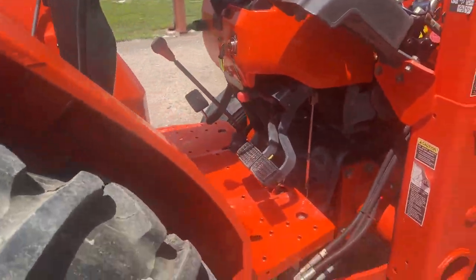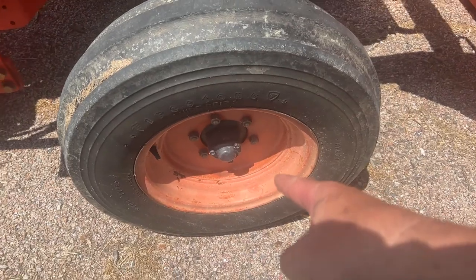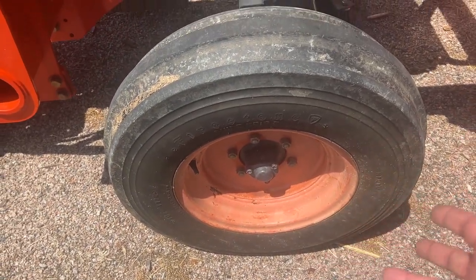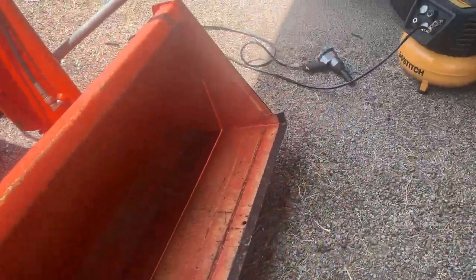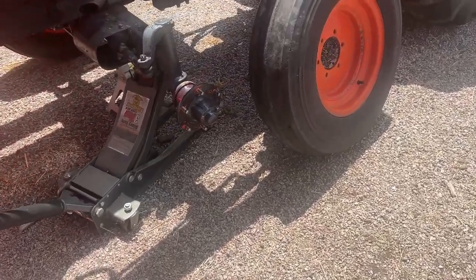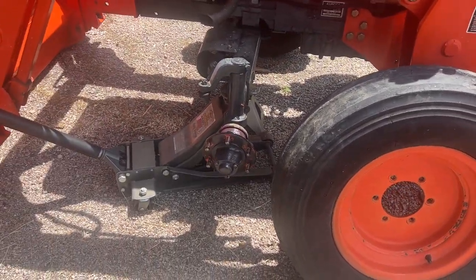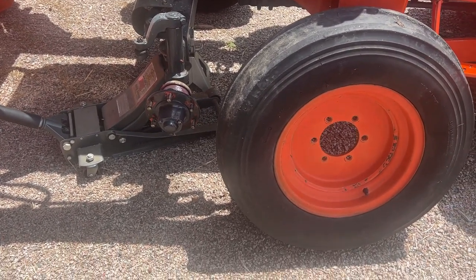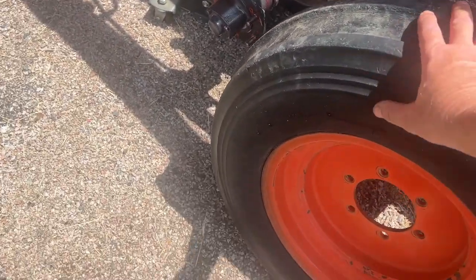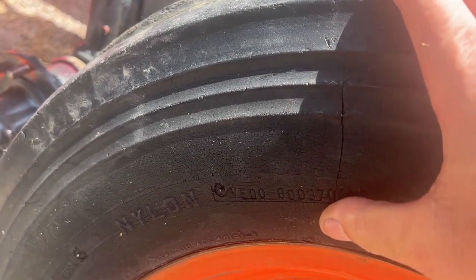I pulled off the cap and there's oil in there, same as the other one. It's got enough grease but it's pretty black and I'm sure it's never been serviced. Now it's got good fresh red grease so I can tell when it gets old. I checked the fluid level — it has a fill-level screw at the bottom. I unscrewed it, no oil came out, so I opened it up and squirted some Mobil 1 in there until it ran out.